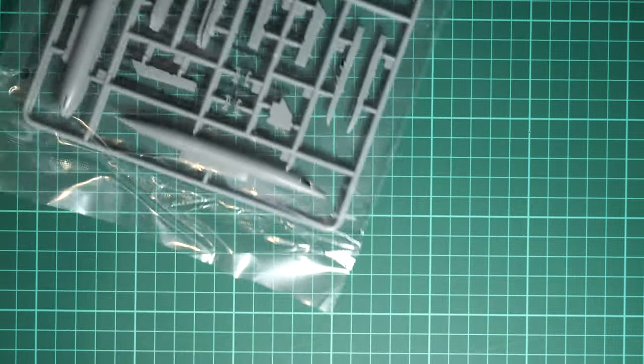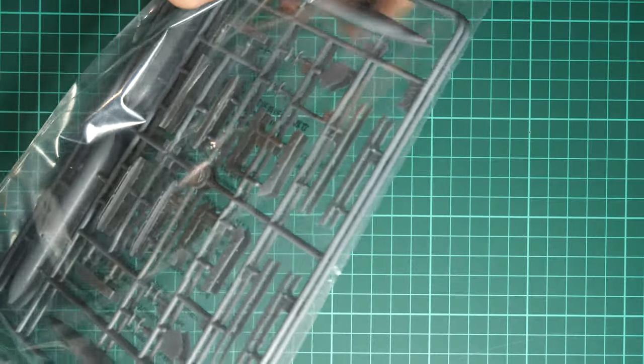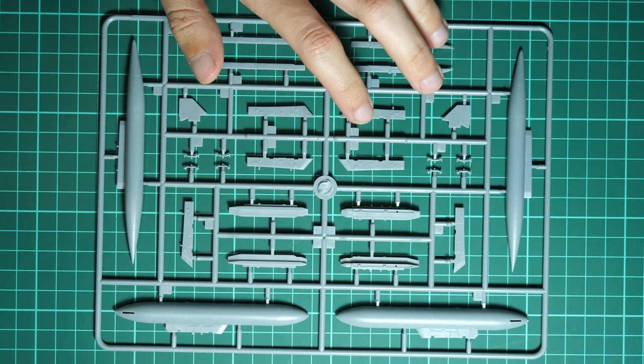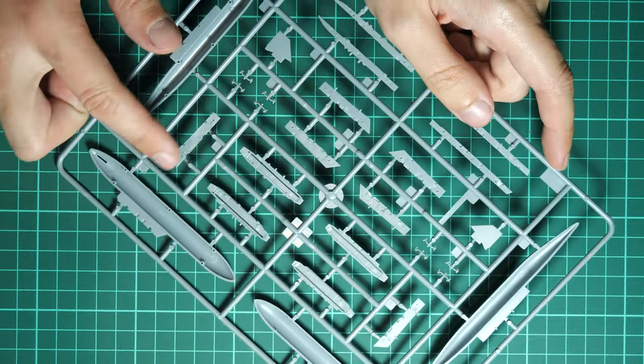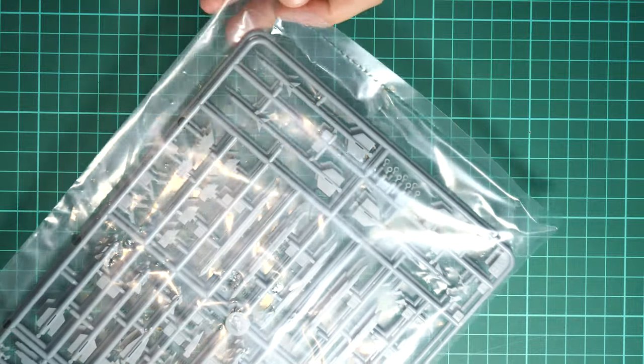Next we have two sprues in one plastic bag, mostly containing external equipment for the aircraft — pylons and fuel tanks. We'll check only one since the parts are absolutely identical. The fuel tanks are separated into two halves, so be ready to join them and sand them. We have guiding elements inside, so alignment should be relatively easy and give nice fitment.